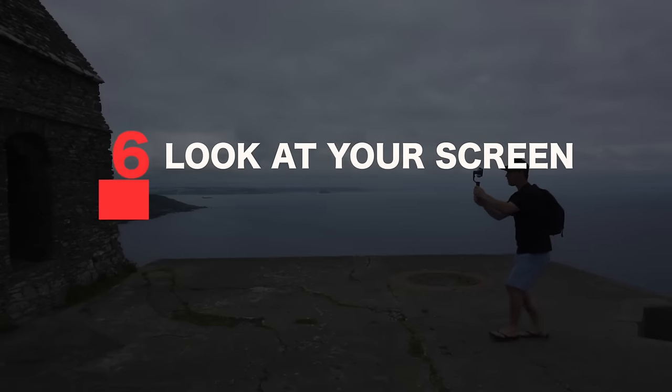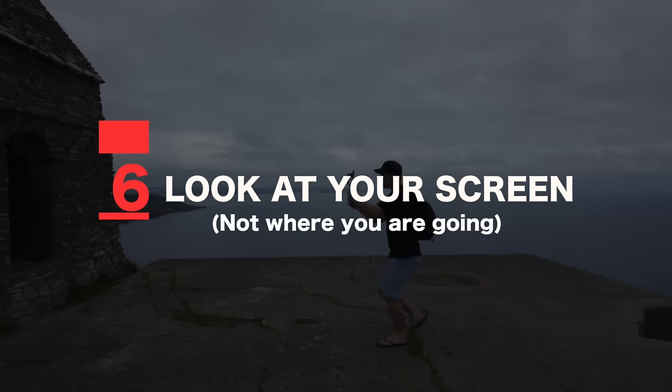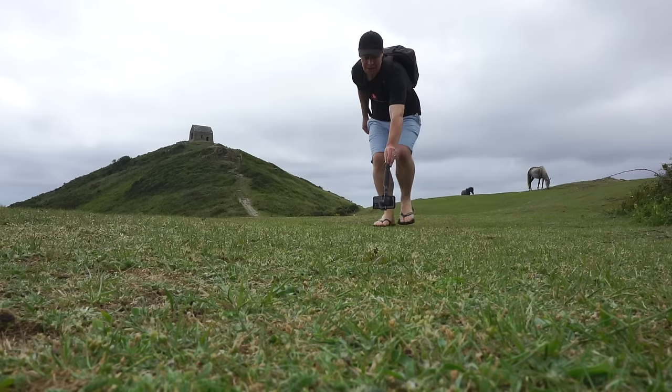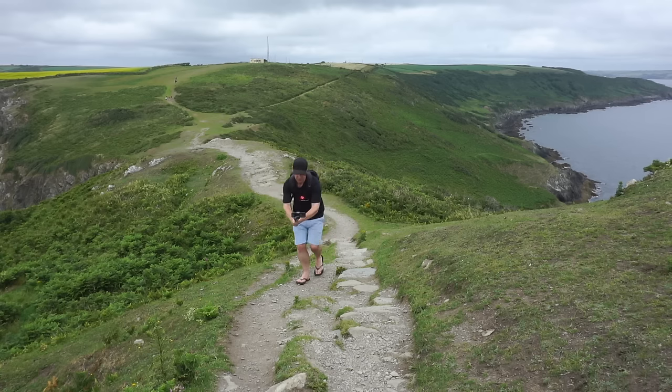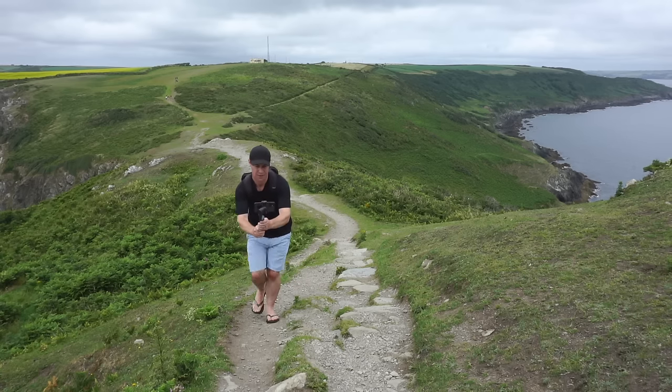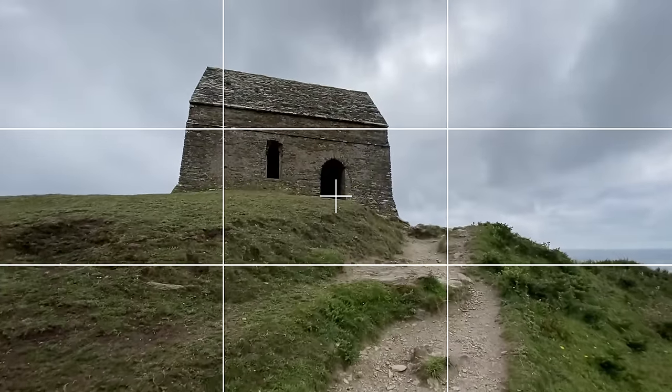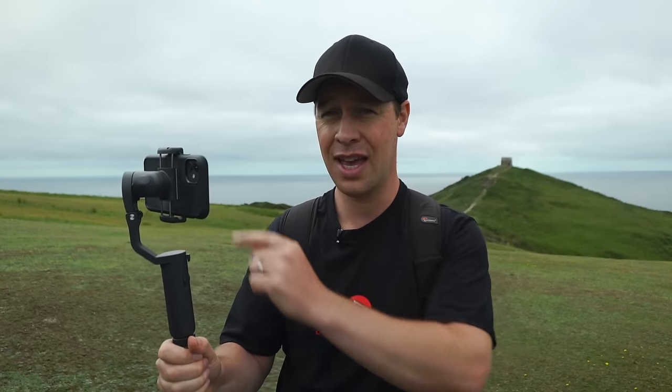Tip number six: look at your screen, not where you're going. Framing and composition is one of the most important parts of any good shot, and the only way to nail this is to look at what you're shooting. It might be tempting to look up, but try to keep your eyes locked on your screen as much as possible. Have a test run before each shot, check your pathway for trip hazards, and then commit to the shot looking at your screen.